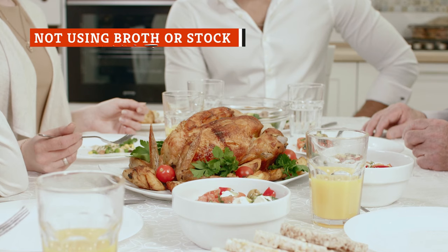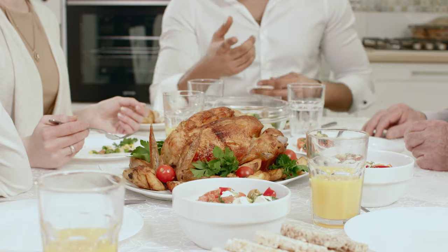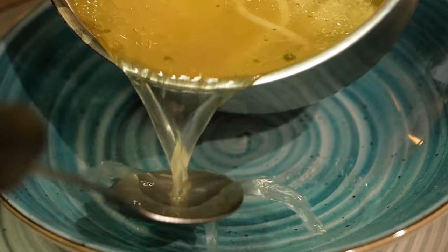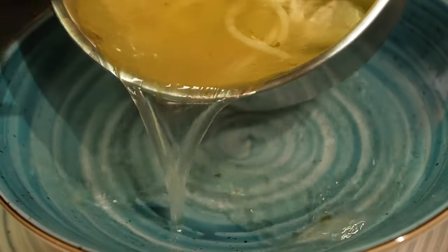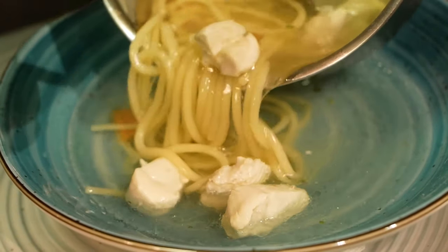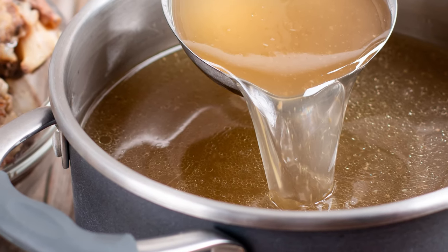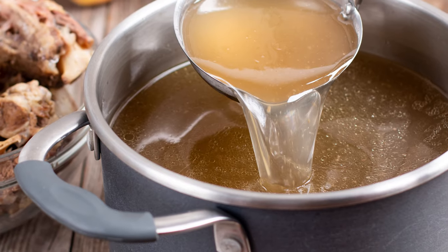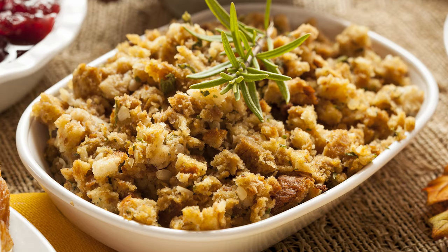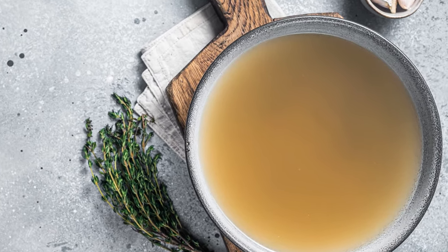No one wants to take a huge bite into dry, flavorless stuffing. The liquid you use in your stuffing recipe is a key component to the dish. And while a lot of different liquids will do, including water, you'd be making a huge mistake not opting for broth or stock. Broth and stock impart so many savory flavors that get absorbed by all the bread in the stuffing. Seasonings and spices themselves won't be enough to overcome a stuffing made with water — it's just not the same as the infusion you get from a stock. Plus, there are vegetarian, low-sodium, and fat-free versions that can fit into any diet.